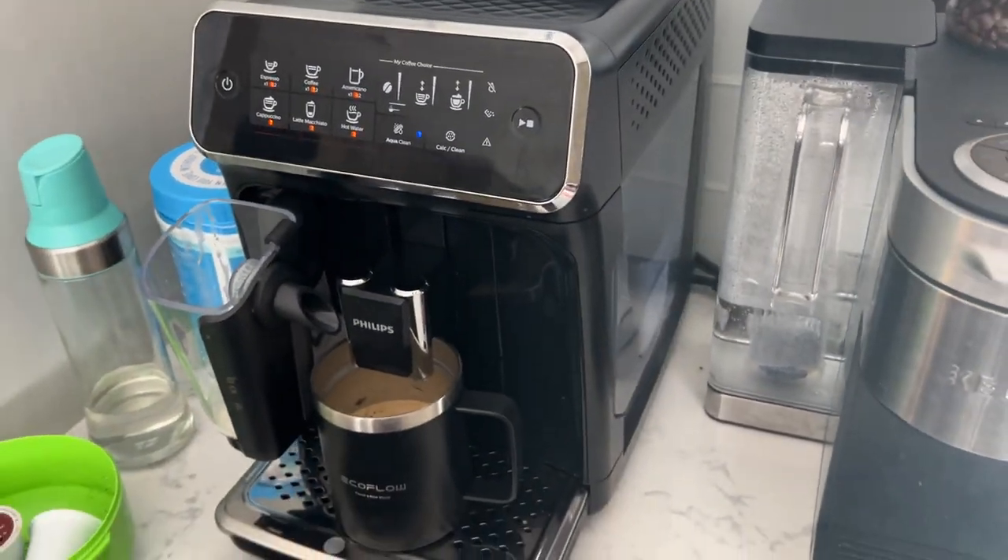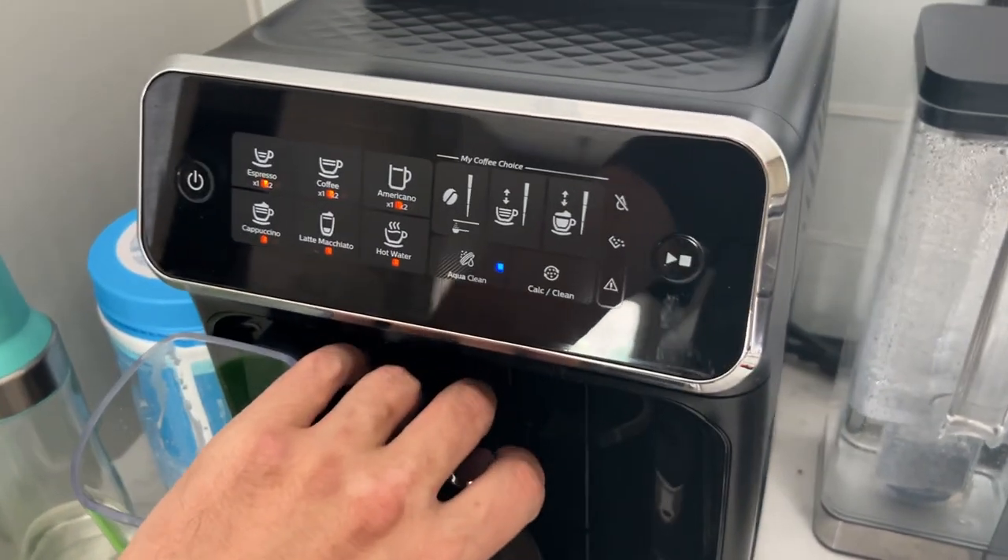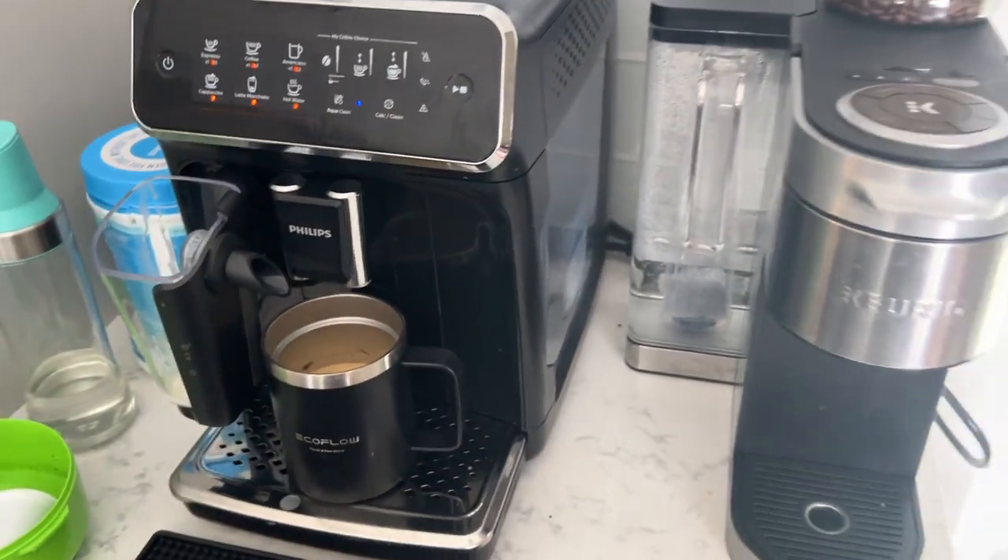Really, really nice. I absolutely love this Philips coffee maker. It has been a game changer — it tastes amazing.